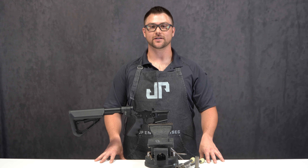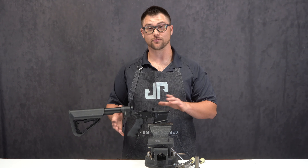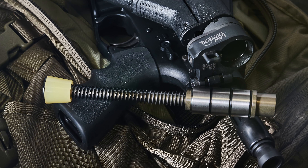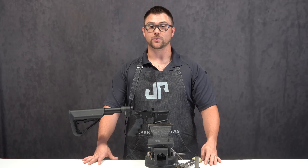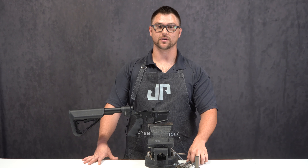Hi, I'm Patrick with JP Enterprises here to talk about the Law Folder Conversion Kit that we have to take your buffer and spring system to our SES. We offer this conversion in two ways: one if you have an SES and one if you don't.